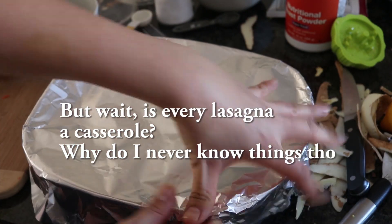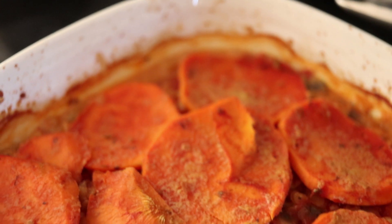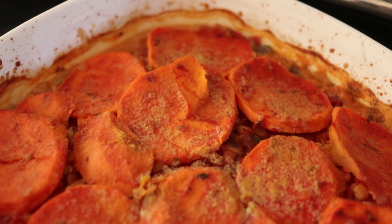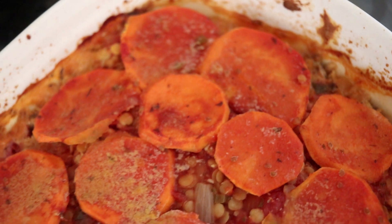It turned out more like a casserole than a lasagna, but it still tasted delicious. I'm covering it with aluminum foil and baking it for about one hour. After that hour I removed the foil and baked it for another 10 minutes to brown the top, at 400 degrees Fahrenheit.